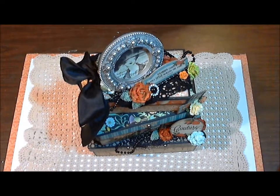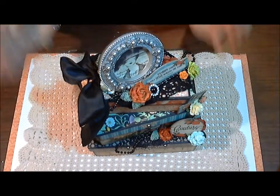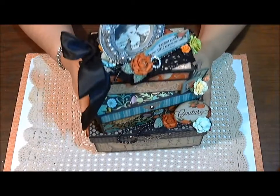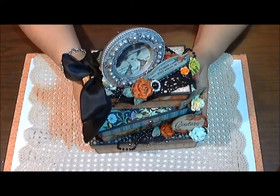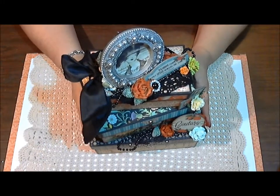Hi everybody, this is Sharon and I wanted to share with you a design team project for Wild Orchid Crafts. This is a stacked storage box system that I created using the Graphic 45 couture paper along with some embellishments and flowers from Wild Orchid Crafts.